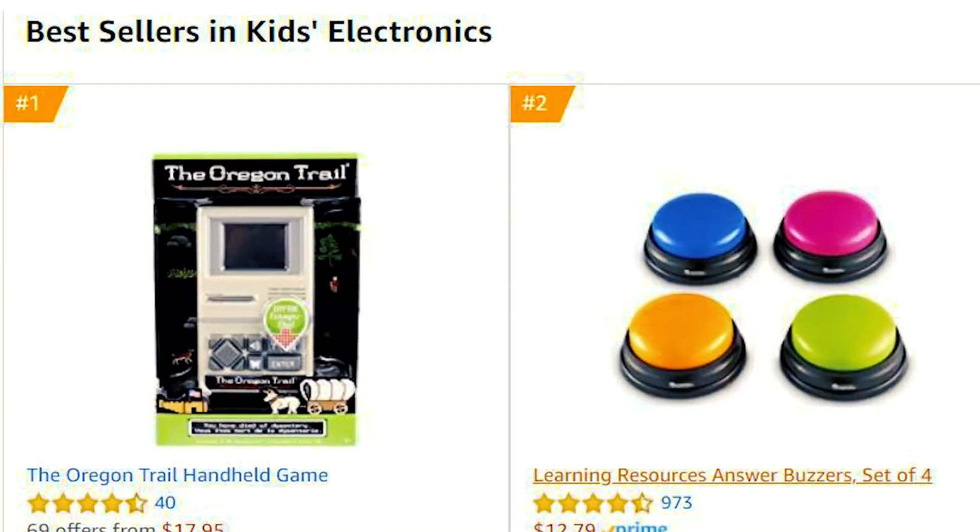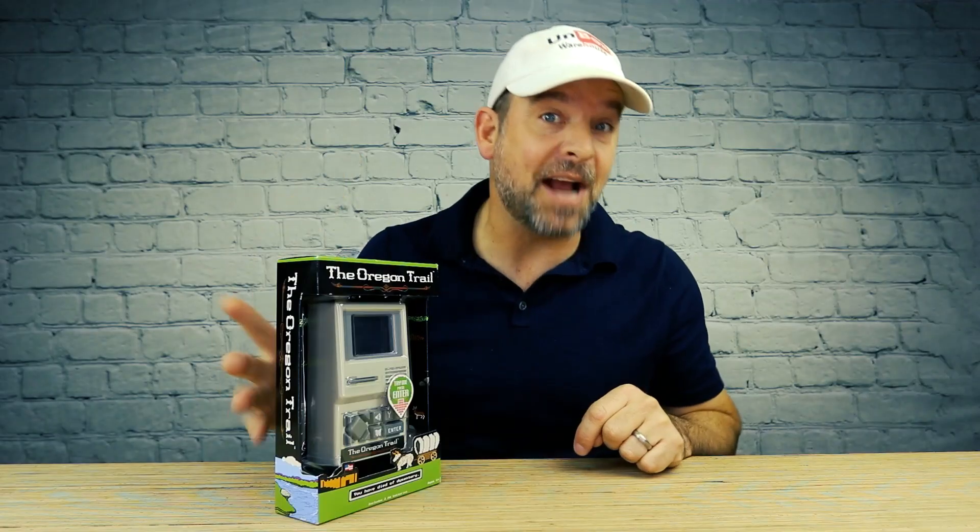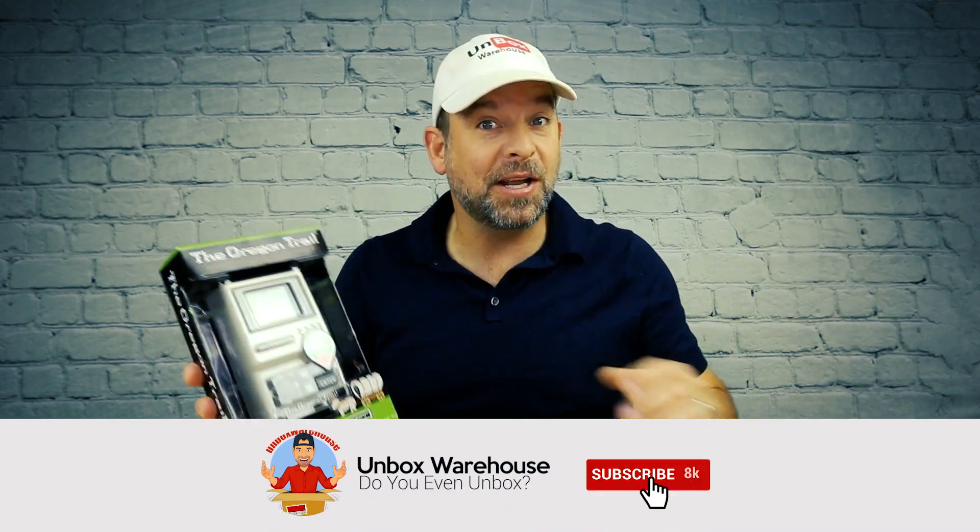Hey guys, it's me Mike. Welcome back to Unboxed Warehouse. Today on the table we're going retro because I was browsing around Amazon and I noticed that the number one toy in kids electronics was the Oregon Trail — and there's not one kid that would actually remember what the Oregon Trail is.